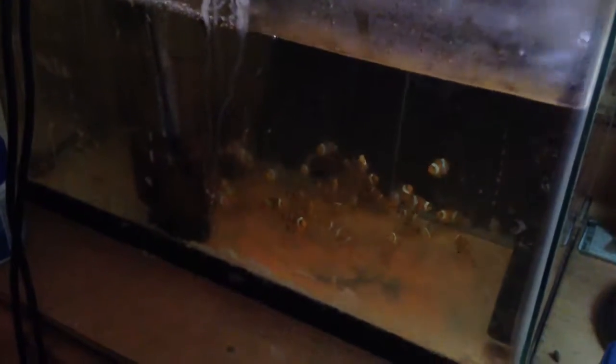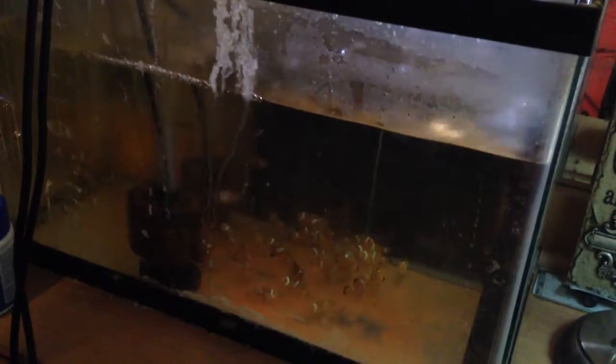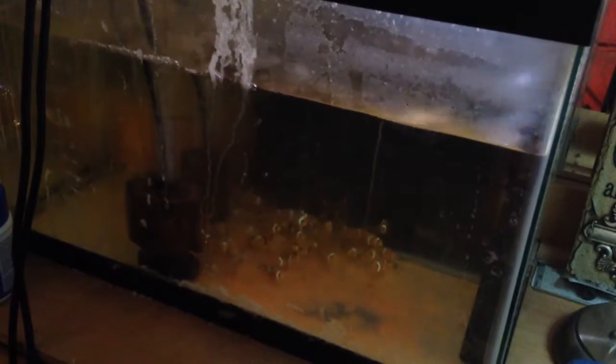I'm going to show you how to clean your sponge filter in your baby clownfish grow-out tank. I have two sponge filters in there because the clowns are a lot bigger now. I haven't posted a video in a while just due to the fact that I've been real busy and I've just been enjoying them growing. This should be at least five months old now, this batch of clowns that I have in here.